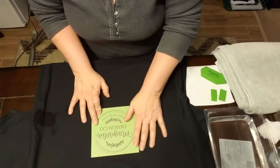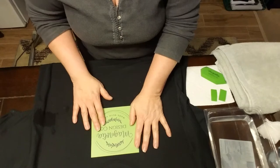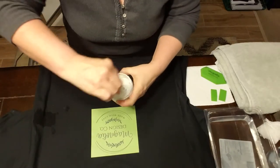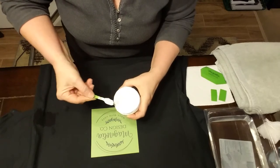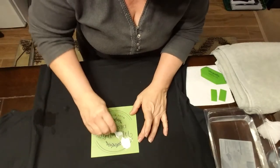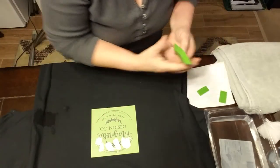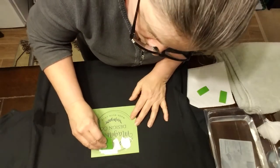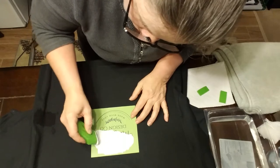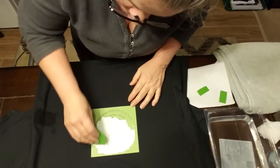I'm debating if I want white or if I want the sparkly silver. I do like things that sparkle. I think I'll do this white and the flower in the sparkly silver. We have to be very careful with this because this is ink and not just chalk. I have to be careful not to go off the edge of the transfer because I don't want to make a mess.